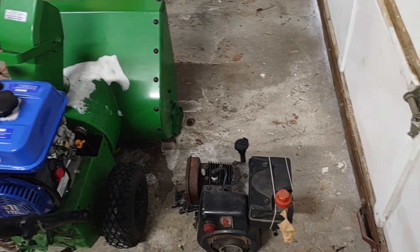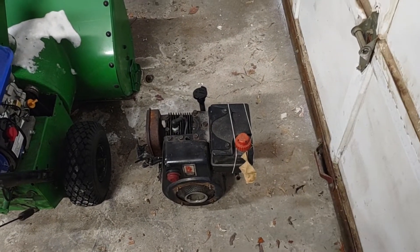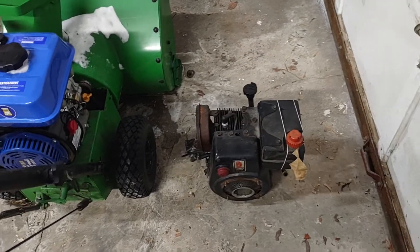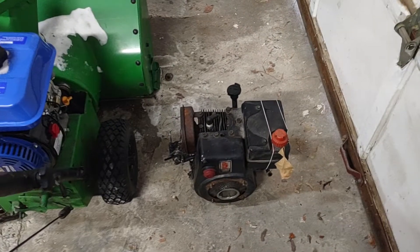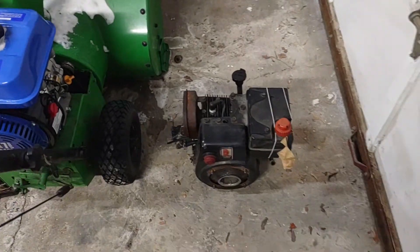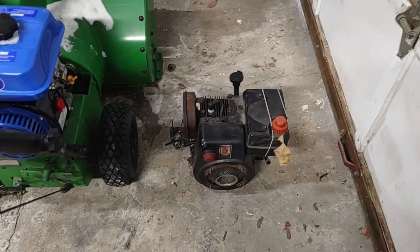Now that I've got a place with a driveway to clear, I went to go start it — this thing has always been a pain in the ass to start. I think it's just low compression; the engine never really had much power, it wasn't a great engine, and it never started very easily.